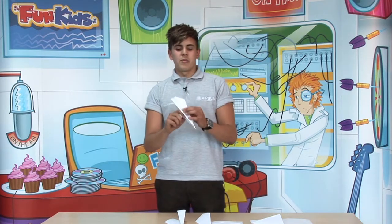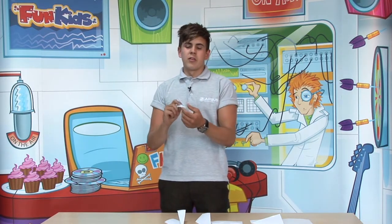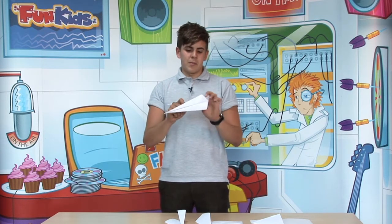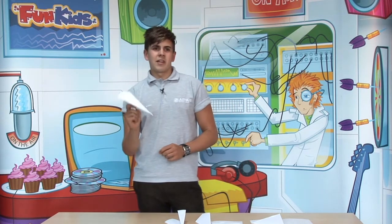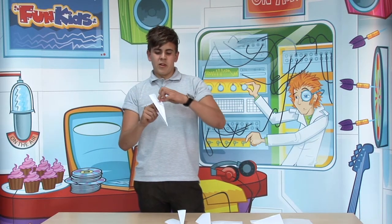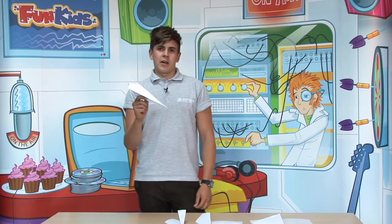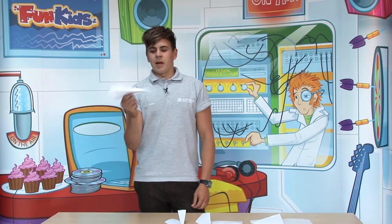Once you've got your plane, you can do numerous things with it. You can bend in the front so it's flat, bend up the sides, bend them down, or bend the back — doing that will direct it in different ways. If you bend up the sides, it'll keep it straighter. If you bend down the nose, it'll make it fly down. So it depends what you want to do with it and how you want the plane to fly.